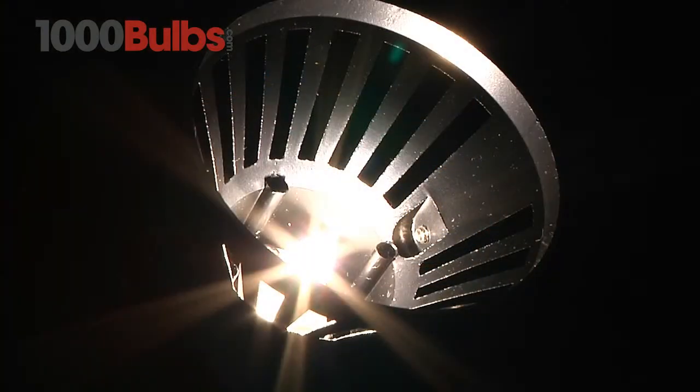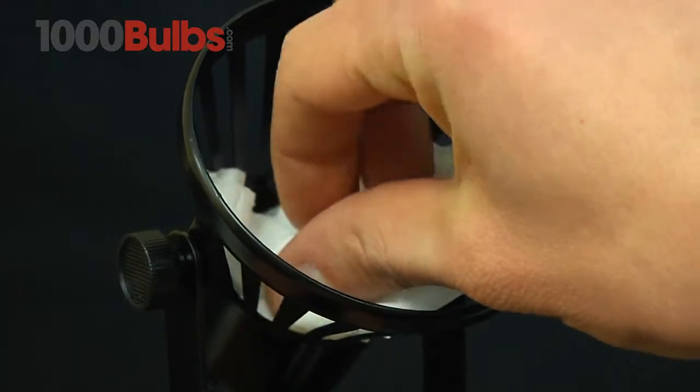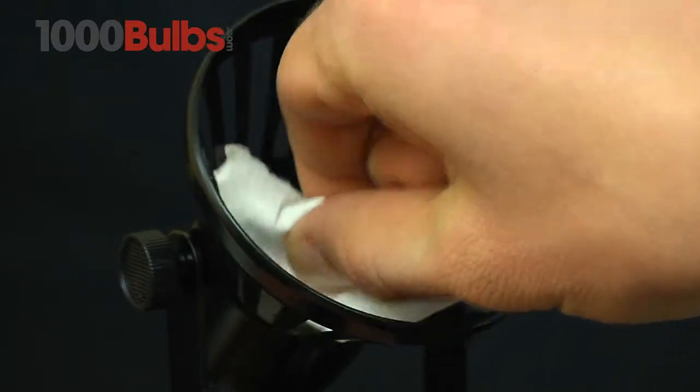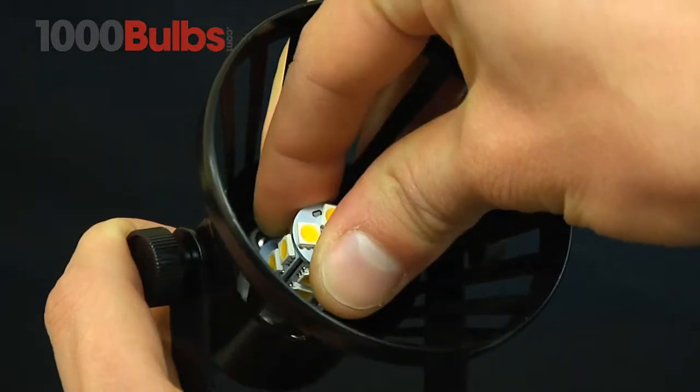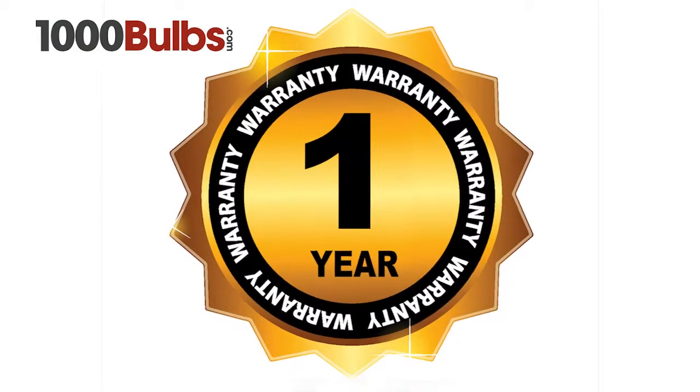Compared to a 20-watt halogen, this T3 LED G4 Base Light Bulb provides a considerable saving over the 30,000-hour life expectancy and comes with a 1-year warranty.